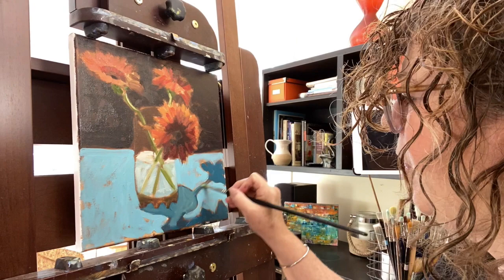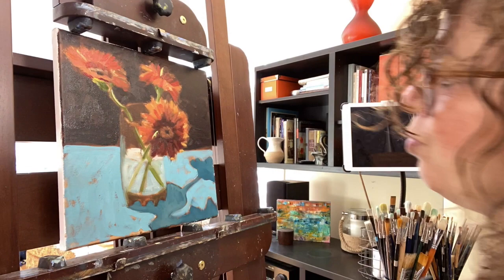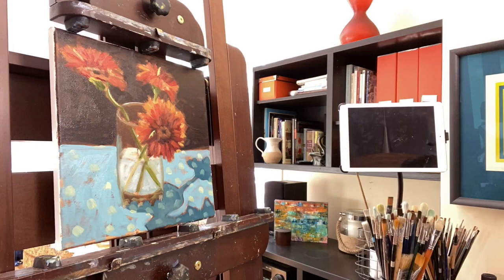I decided the shadow was too dark, so you can see me going in there and lightening it up. When I looked at my subject there were a couple of areas where the light just came right through in a very bright yellow, and you see that I've added that. I'm also trying to get the rim of the glass a little bit.